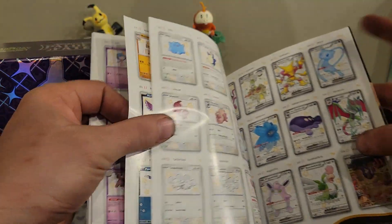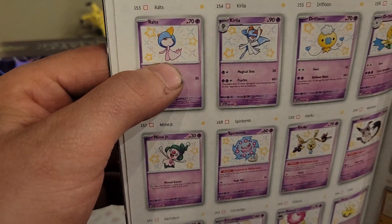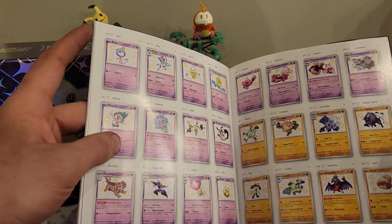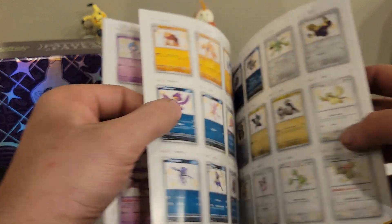Oh wow, so many shiny variants and all this other stuff you can get. They have shiny Ralts — took me forever to get one of those in Pokémon Go — this is just insane.